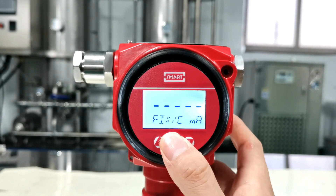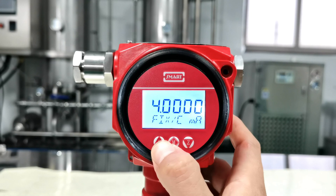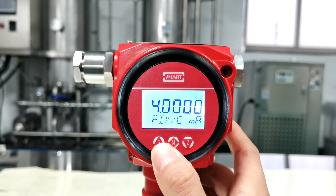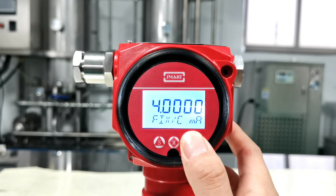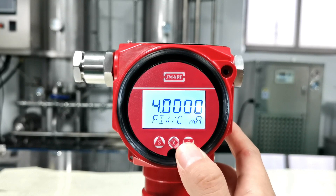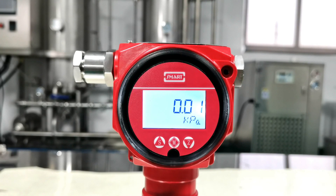This is the fixed current setting. Press Z to select: 3.8, 4, 8, 12, 16, 20, 20.8 mA. This helps you check if the transmitter output matches your ammeter by providing a fixed output. Press M to return to the main display. The above covers the basic functions of our LCD display.